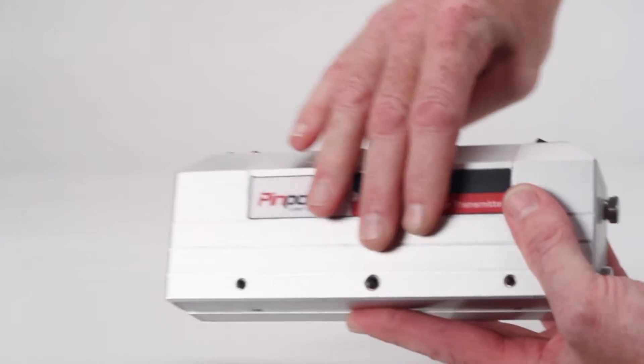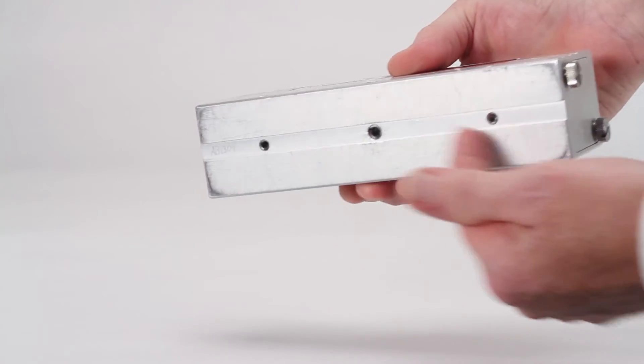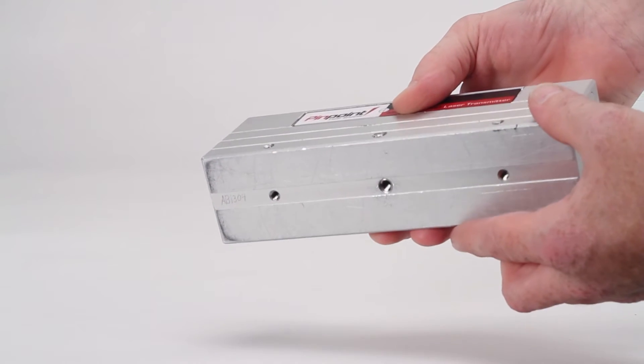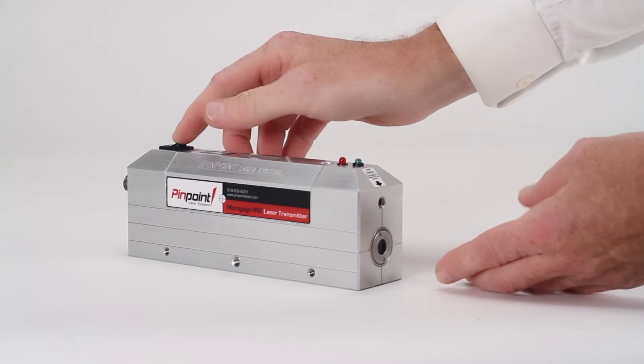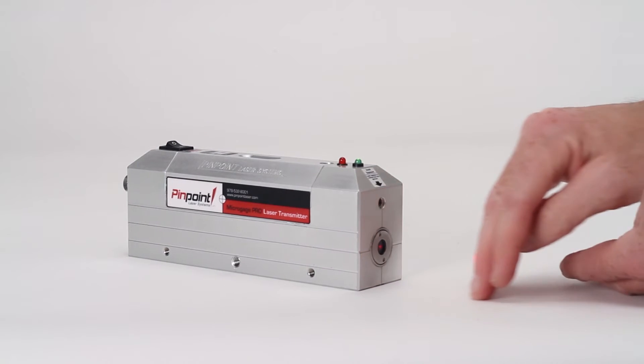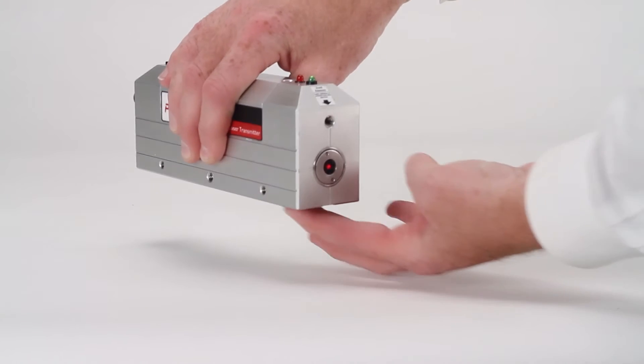Our standard MicroGauge Pro laser is built into a housing with machined reference surfaces and a variety of mounting points that can be secured to your machinery and equipment. A switch activates the laser beam which is projected out the end of the housing and has been carefully aligned so that it is parallel to the base and sides of the laser housing.